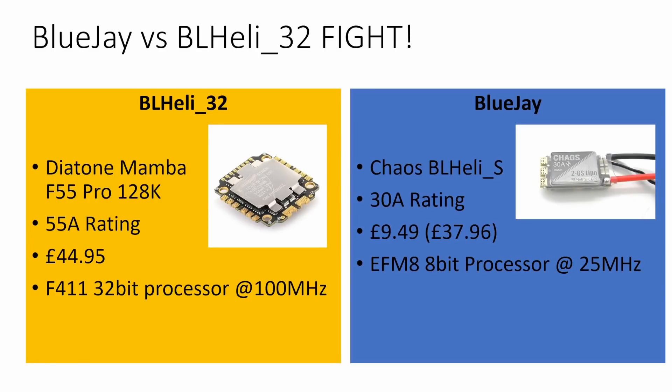In the yellow corner, with a massive 55 amp rating and sporting an STM32 F411 processor clocked at an impressive 100 MHz, representing BL-Heli32 and manufactured by Diatone, the Diatone Mamba F55 Pro 128K. In the blue corner, with a more modest 30 amp rating and sporting an EF-M8 8-bit processor clocked at only 25 MHz, representing BL-J and manufactured by Chaos, the Chaos BL-Heli-S 30A ESC. Who will win? There's only one way to find out. Let's get ready to thrust test.